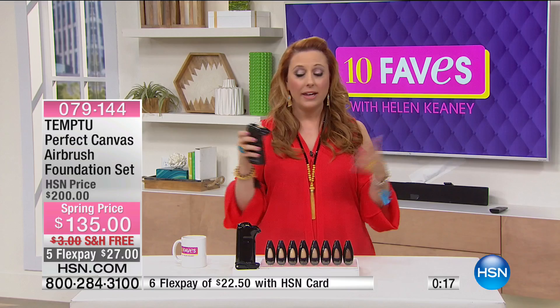I think you're really going to love it. Everything has a 30-day money-back guarantee. The next presentation is going to be at 6 a.m. and Sarah will be here for that.